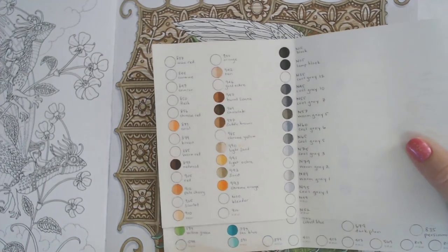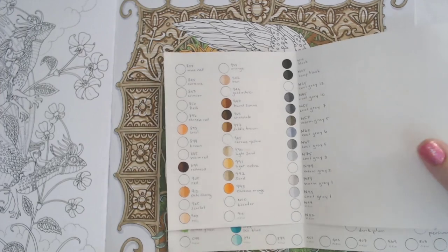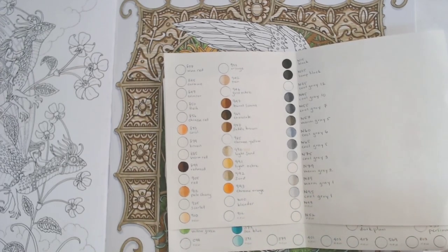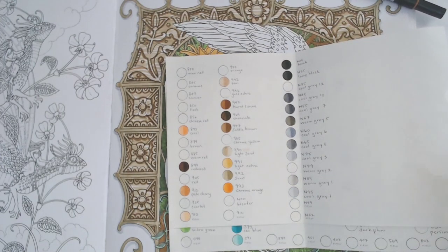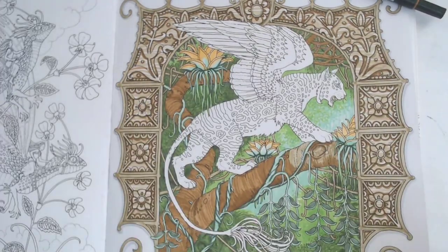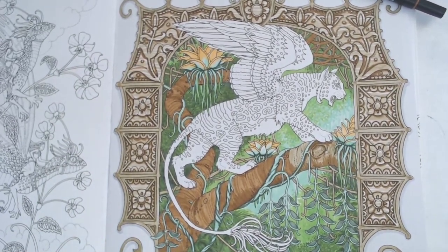We've already got saddle brown but I kind of want a warmer color. I'm trying to decide if I want it to be super dark. I think I'm going to try this one — we'll just keep this handy in case I change my mind.